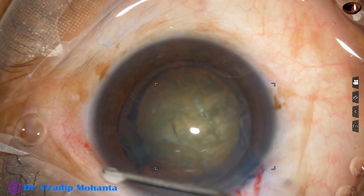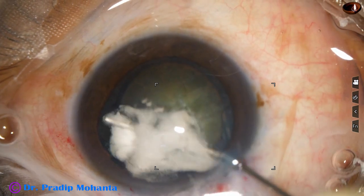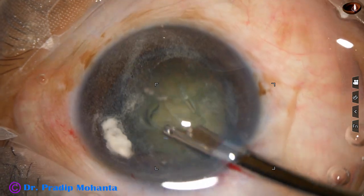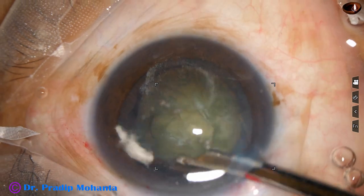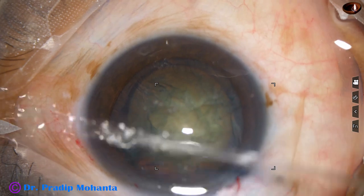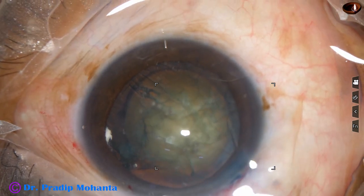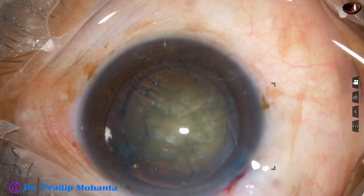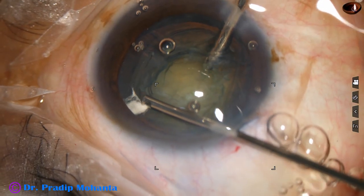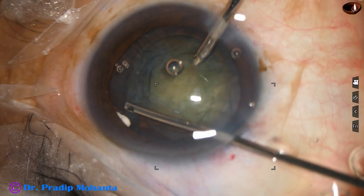I am thinking about what to do. I tried to aspirate some cortex and asked for triamcinolone acetonide. As I wash the triamcinolone, I find there are vitreous strands at 2 o'clock. As I form the anterior chamber it goes behind, and as I press over the lens surface it comes anteriorly. So I take a vitrectomy cutter and shave this.